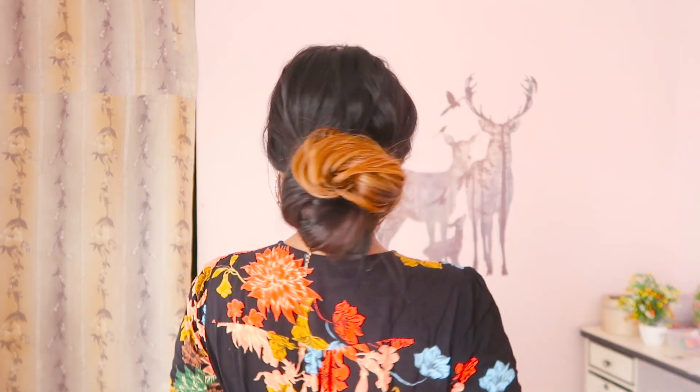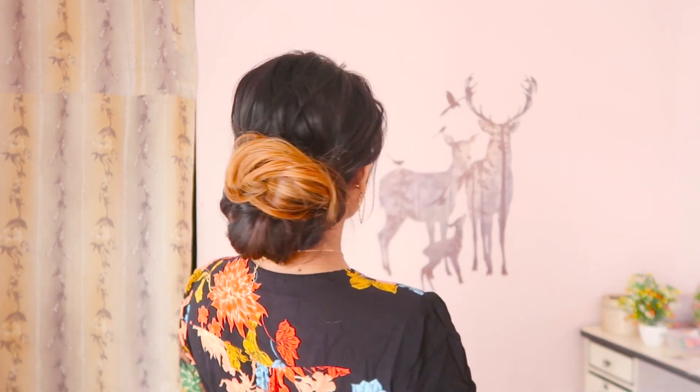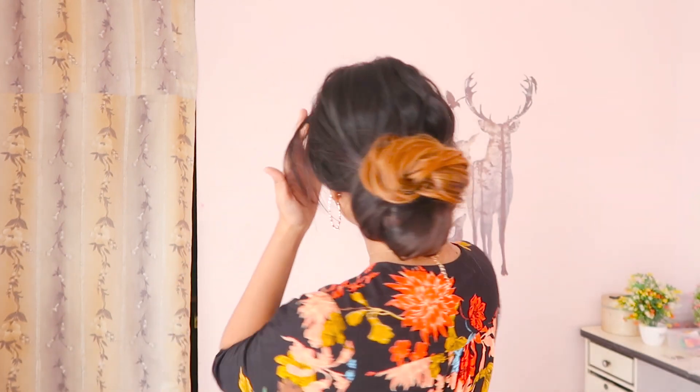Hey everyone, welcome back to the channel. I'm Gomal and today I'm going to share this low messy textured updo hairstyle which is so easy to create for this wedding season. Let's get started.